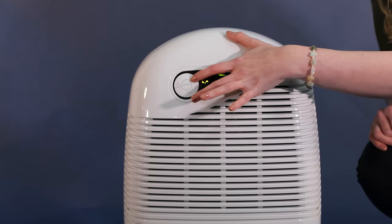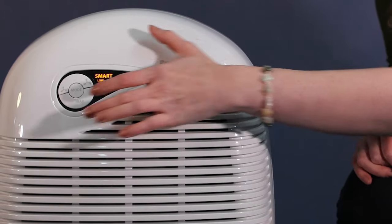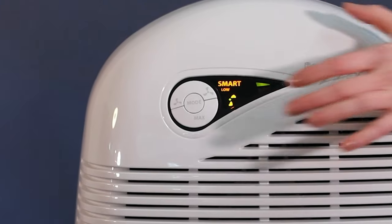The fan speed can be controlled by pressing these buttons — this to reduce fan speed and this to increase fan speed.